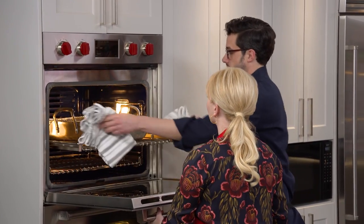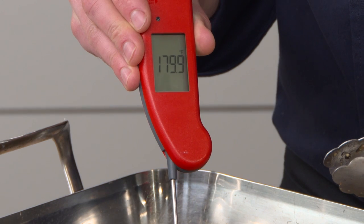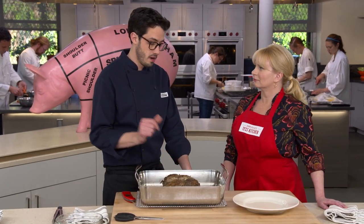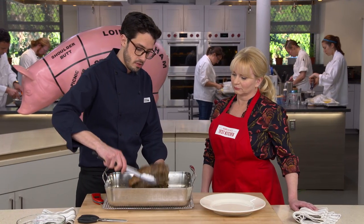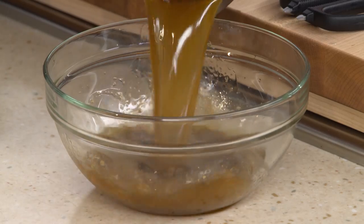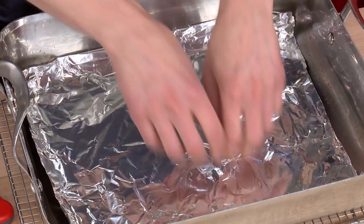After two and a half hours we take it out and temp it — we're looking for 180 degrees at this stage, and we've got it. We get really fast cooking in the moist environment, but we don't get much browning. So we solve that by transferring the roasts to a plate. The flavorful liquid left in the pan is like instant soup — good to keep. We line the roasting pan with foil to prevent any rendered fat from smoking in the very hot oven, then turn the oven up to 500 degrees.